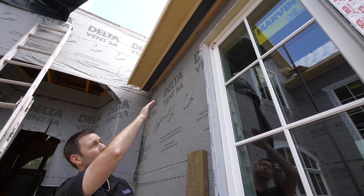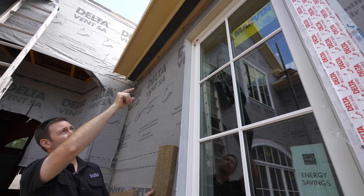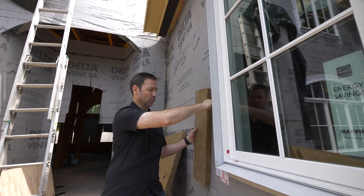The top has an angle to it so it's also acting as a head flash. We've got a drip edge up there, and we've also bent the sides over the top so they're bent over here.